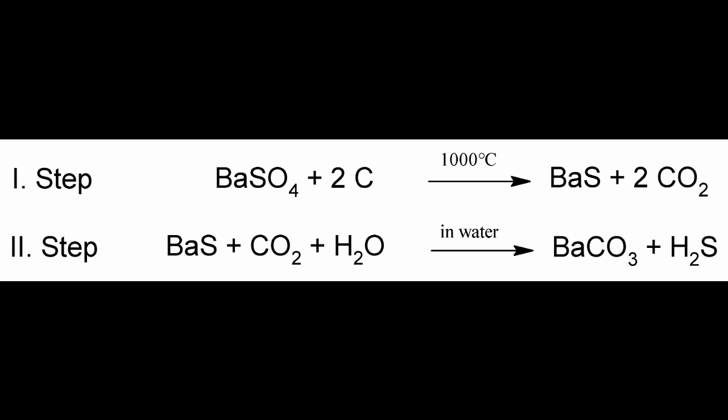In the first step, barium sulfate is reduced with graphite to yield barium sulfide. This is then combined with carbon dioxide in an aqueous suspension, which forms the barium carbonate and liberates the hydrogen sulfide gas. In our case, barium sulfide and nitric acid forms barium nitrate and hydrogen sulfide gas. Thanks for watching and stay tuned.